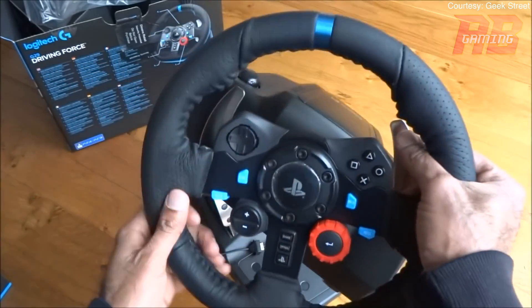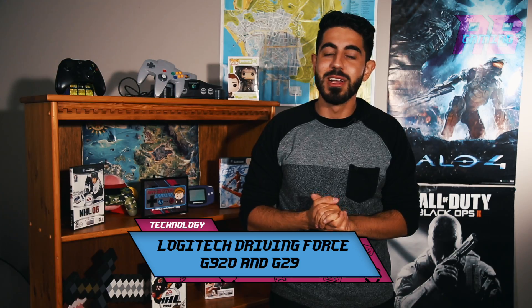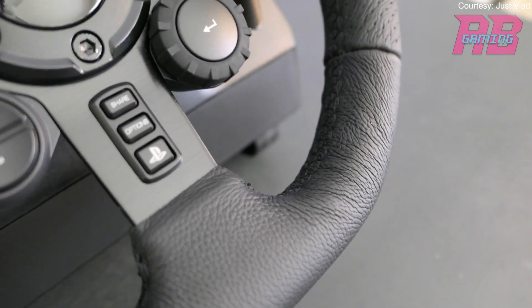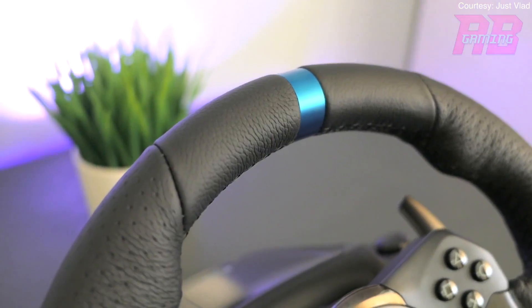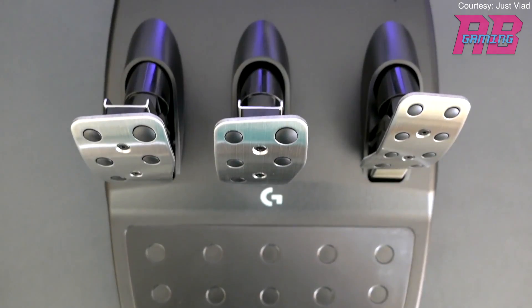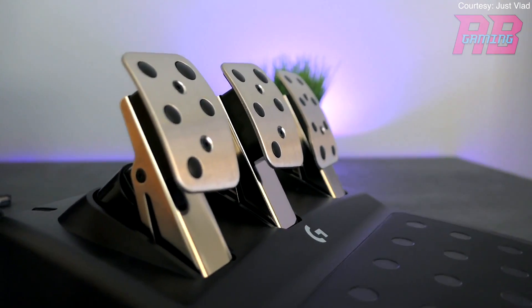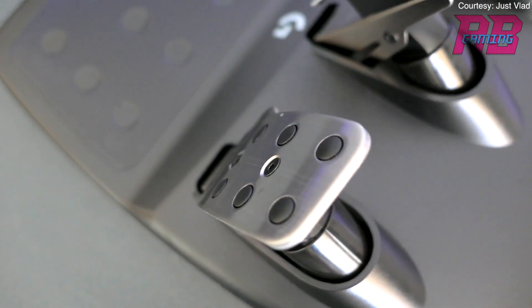Now what would a driving simulator be without the wheels and the pedals? It wouldn't really be a rig at all, so that's where we're gonna start. Logitech has created one of the most well-known driving rigs in gaming right now. The Driving Force is the go-to setup for any gamer. The pedals are pressure sensitive, giving you better control and making you feel like you're really in that car. The G29 and G920 will set you back about $300, but it's a must buy for any racing fan.